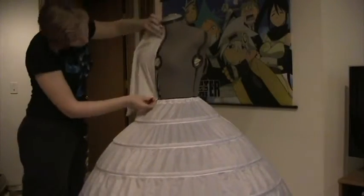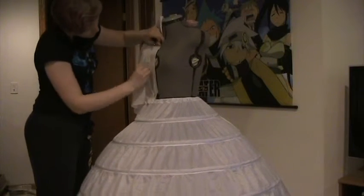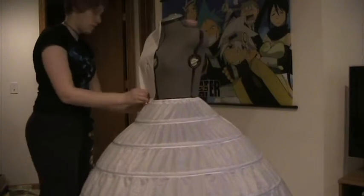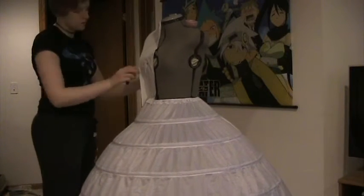What I'm doing is I'm just pinning this fabric tightly onto the dress form, and once I have it fitted the way I want it to, I'm taking my measurements and tracing out all the measurements I took onto the fabric so that it's the right shape and size for what I need.